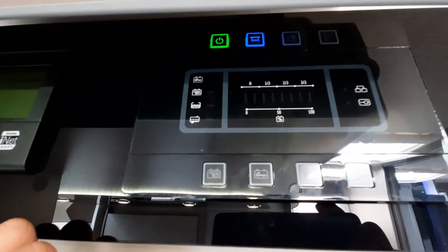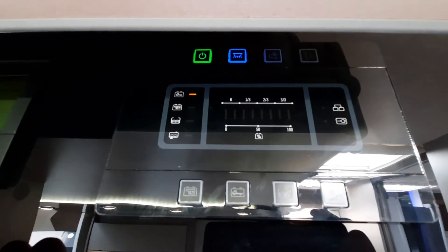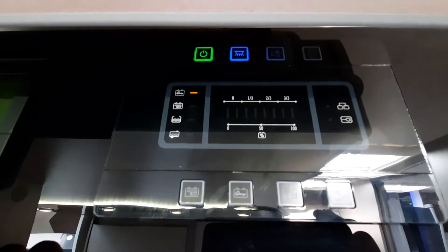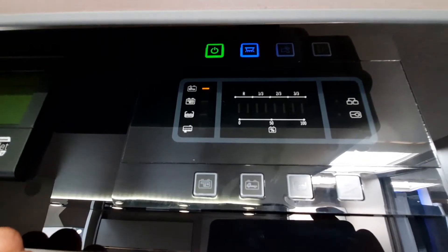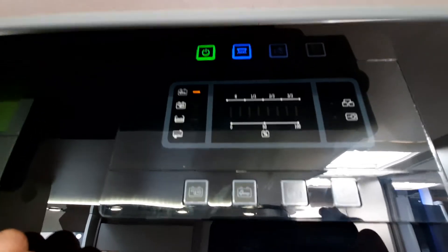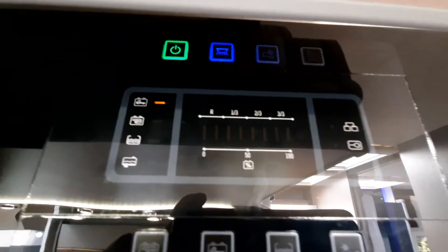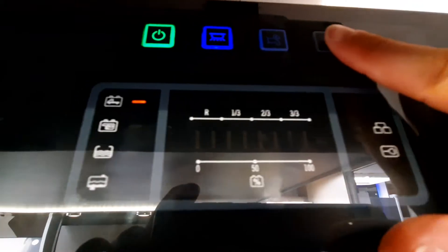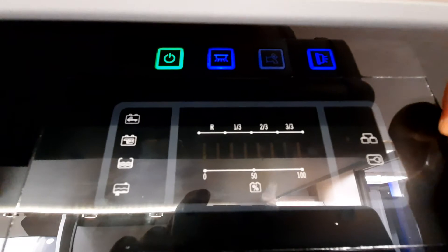Once you've done that for the hot water, flick it over to the cold and do the exact same. Once you've done that, you can leave the pump on — because on all your taps you've got a micro switch, so when you activate the tap it'll activate the system and turn on, just like you would at home. Next to the pump, the final button at the top is another light, and that's for your door light which is external to the vehicle.